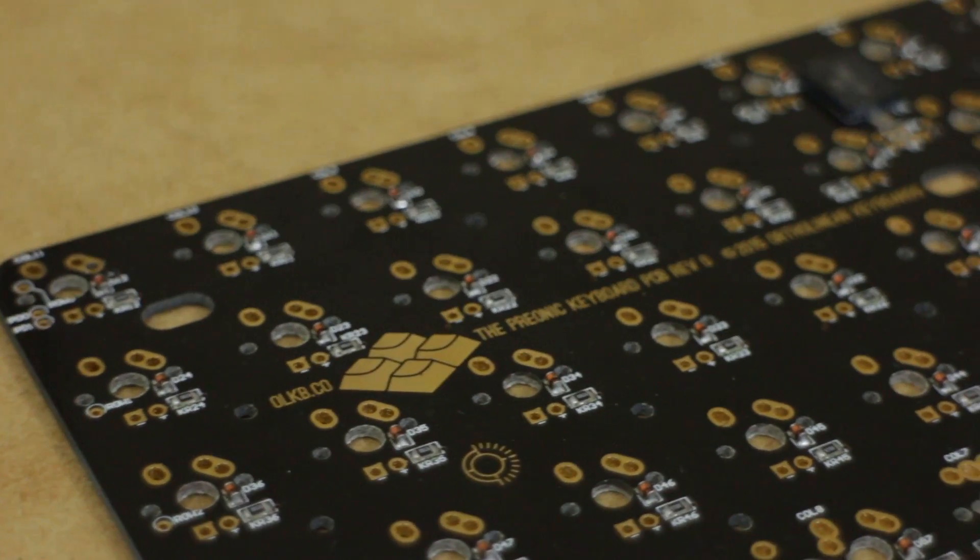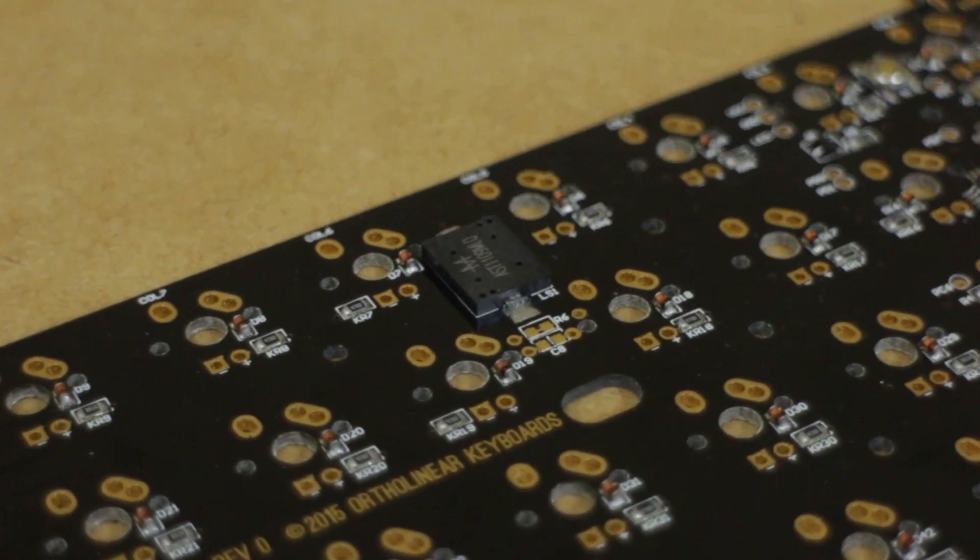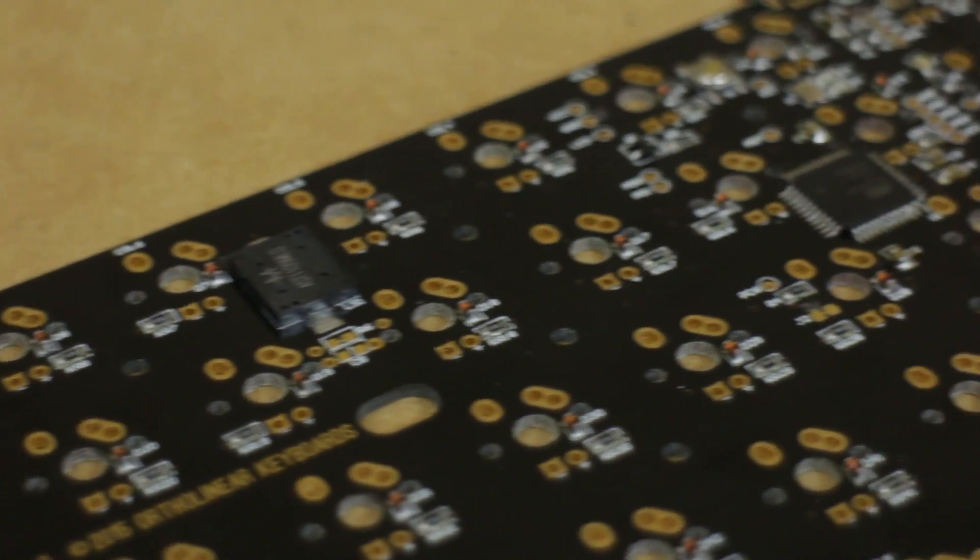The prototype PCB is black, but the production one will have a matte white finish. Here you can see the small PCB mounted speaker. There are traces for a low pass filter if you wish to put that on.